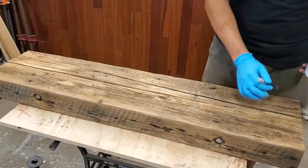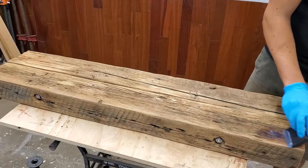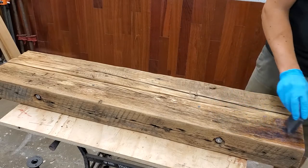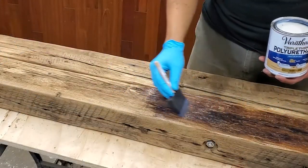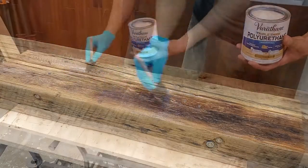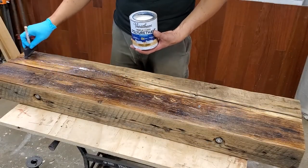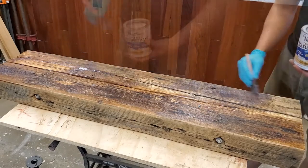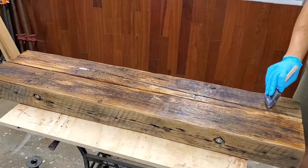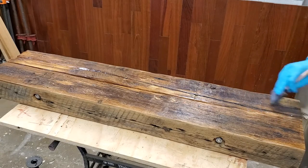Now I'm going to poly this. This is my first time using this type of poly — it's a triple thick poly. My one worry was that it would be a little too thick in some of the cracks and holes and that it would stay white, but it ended up drying really nice and clear, so I was happy about that. Using the triple thick stuff, sometimes trying to get too much done at one time can be a bad thing, but it turned out good.